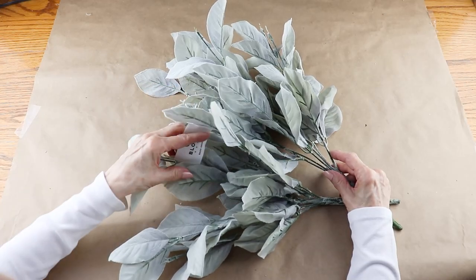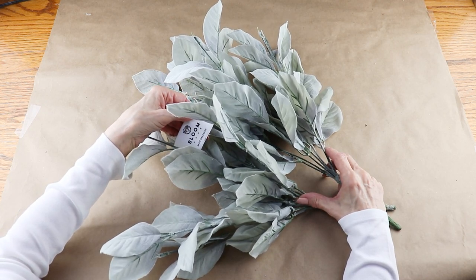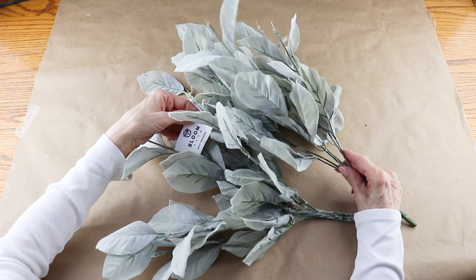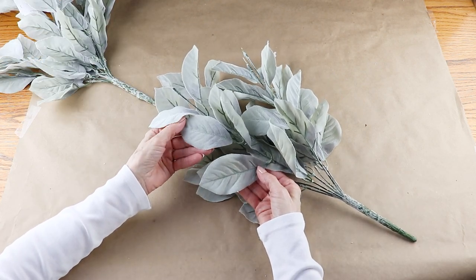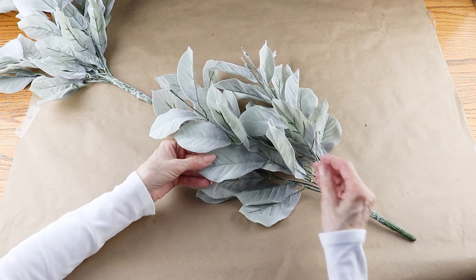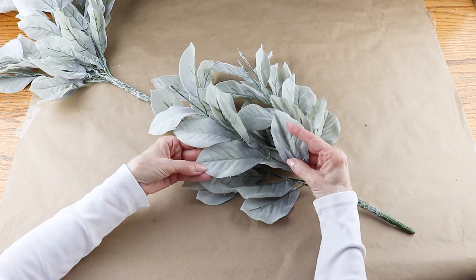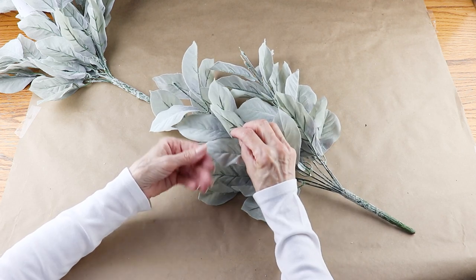I'm adding on some greenery and I'm using two bunches of these pretty leaves. They're kind of a greenish grayish color. I picked these up at Joanne Fabric and Crafts and they were actually a buy two get one free. So I'm using some other greenery that I picked up there as well — they're close to lamb's ear, they are a little fuzzy, and you can use any type of leaves for this project.